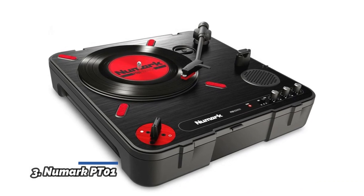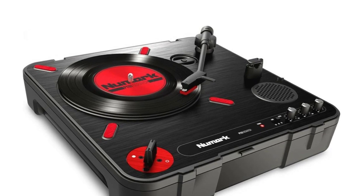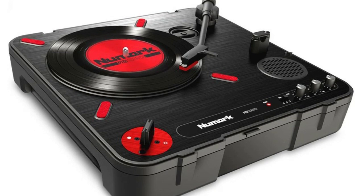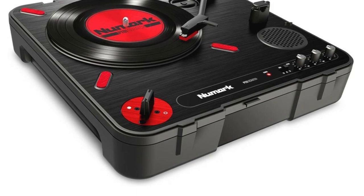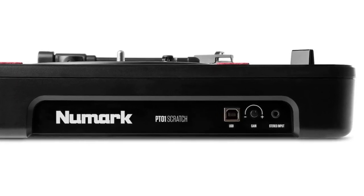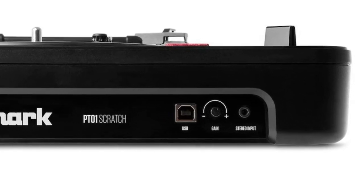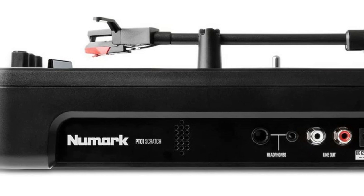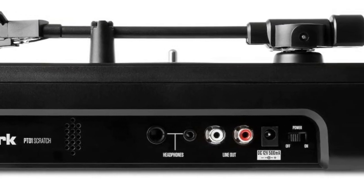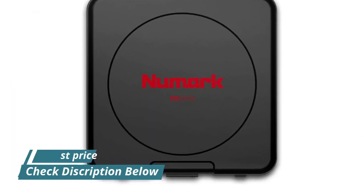Number 3: Numark PT01. A portable 33-1/3, 45, and 78 RPM DJ turntable powered by AC adapter or batteries to scratch anywhere you go. Features a room-filling built-in speaker, or connect to external speakers via RCA outputs for more powerful sound. Has a built-in adjustable user-replaceable scratch slide switch exclusive to Numark, accommodating both right- and left-handed turntablists. Practice privately by connecting headphones to the PT01's headphone output and scratch along to backing tracks via the 1/8-inch aux input.